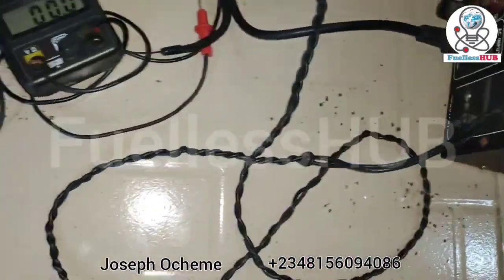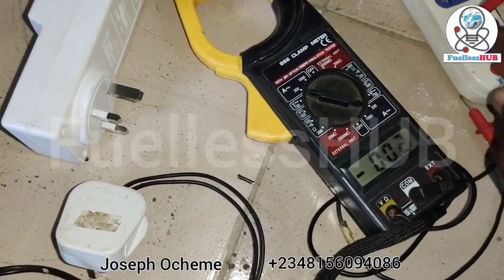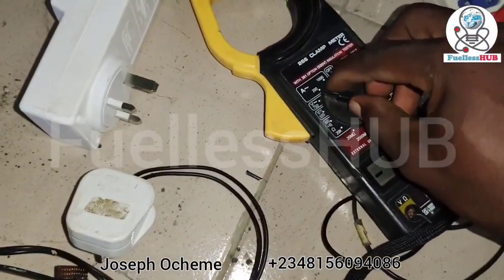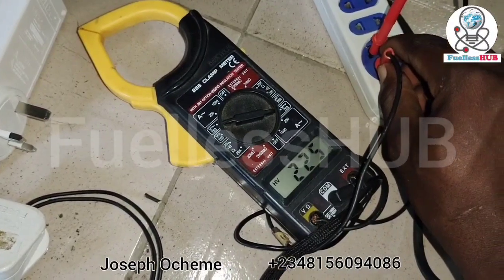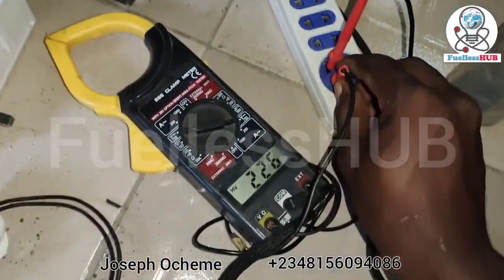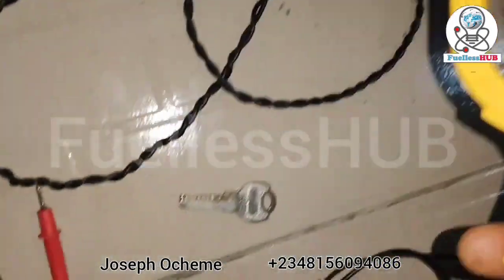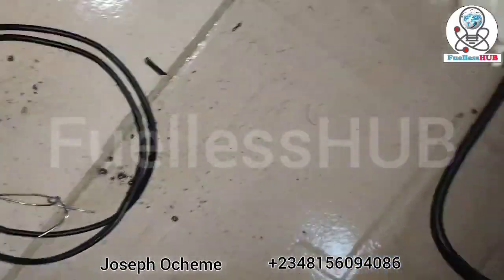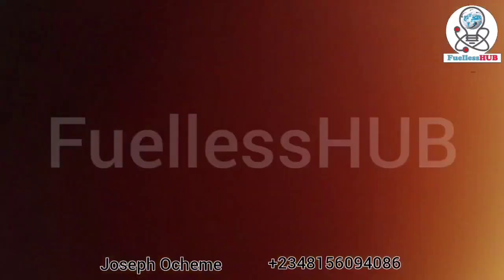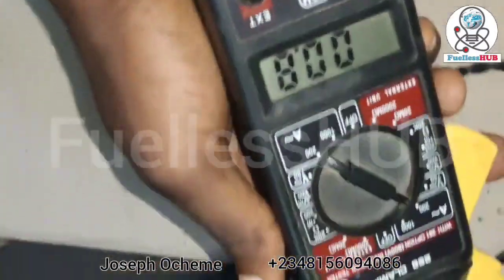Let's check the voltage coming out from here before we check the amperage. The voltage coming out is 226 volts. Let's check the amperage — it is consuming from this. Sorry for the mistake, there was a shutdown. Let's bring it over to amps. Okay, it's on amps — let's read it: 0.8 amps on 200-and-something volts.